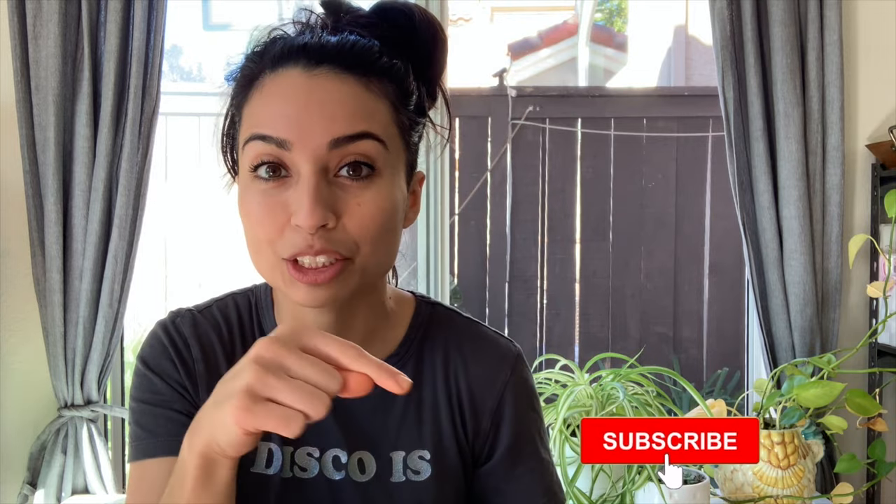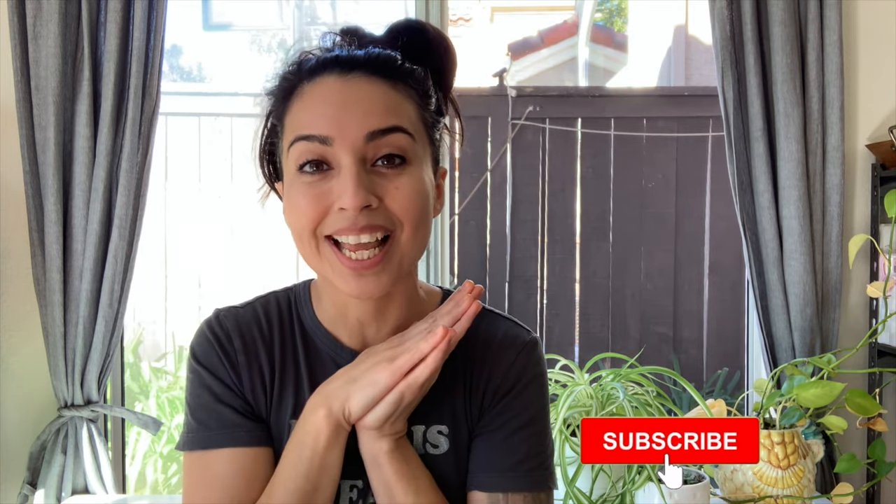Alright guys, as always, if you have any questions drop them down in the comments below and I'll make sure to get back to you. If you liked this video and found the tutorial helpful, please give it a thumbs up, and don't forget to hit the subscribe button if you haven't already. I will see you guys for the next tutorial.